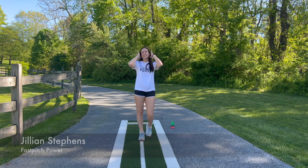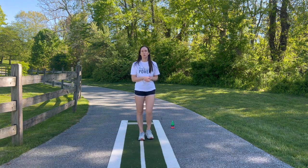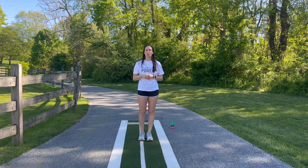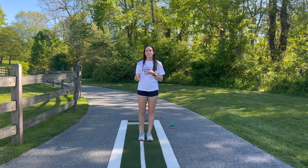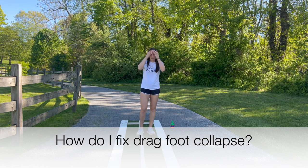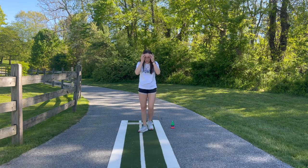Hi everyone, welcome back. Today I'm going to be showing you one of my favorite things to work on, which is probably one of the most common questions I get asked: how do I address drag foot collapse, leaping, crow hopping — things that affect that drag foot?